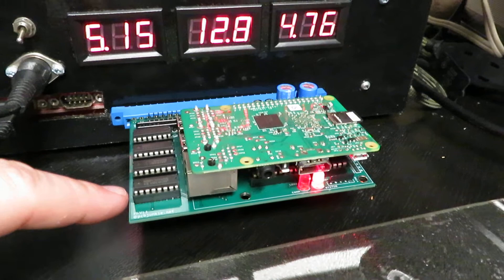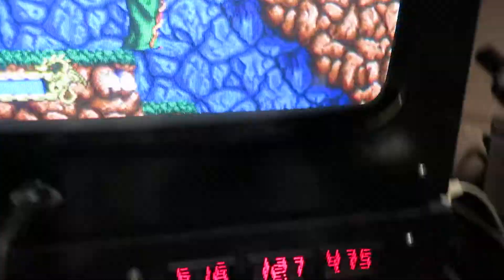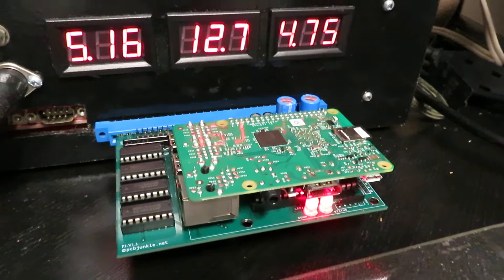The game is now booting up — I believe this is going to be Galaga. Yes it is. As you saw, it boots directly into the game without any messages.